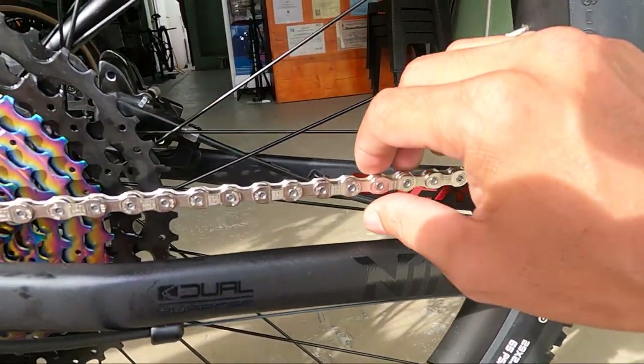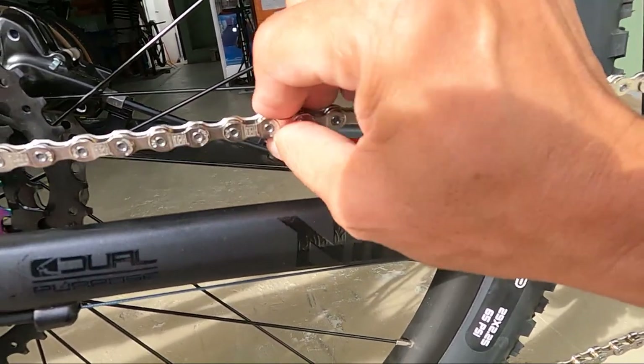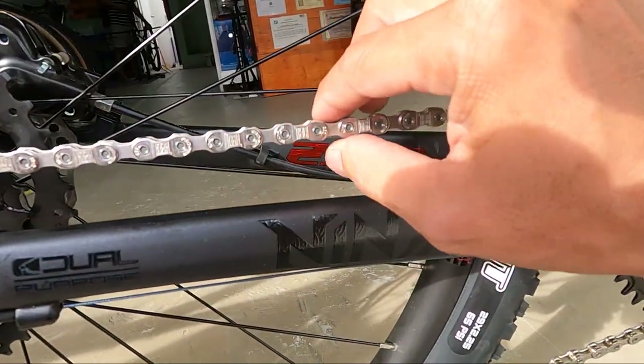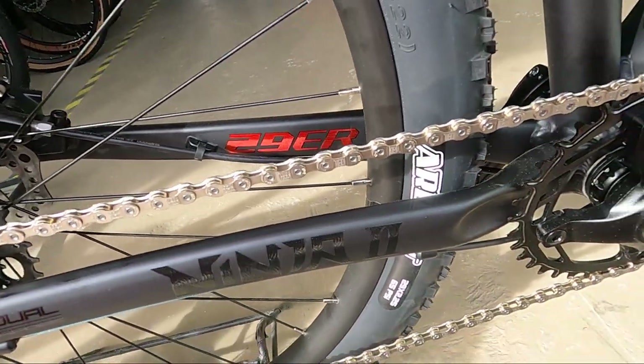Eto, may bago tayo natutunan. Kung kadena natin, mga ka-erb — index pala ito, itong Tech PWR. So alam na natin — 12 speed. Ito pala yung tatak ng Tech PWR. Ang ganda ng kadena natin ito, mga ka-erb.